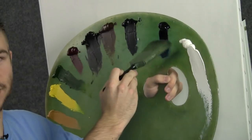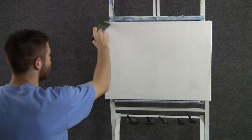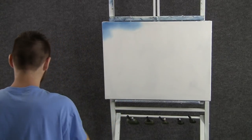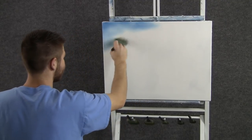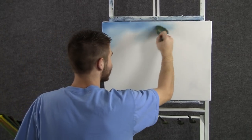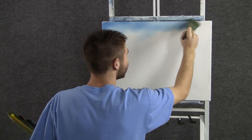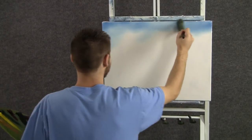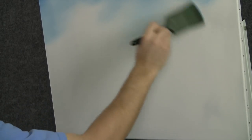We'll start off today by tapping the two-inch brush through just a little bit of Prussian blue. We'll come right up here to the top and begin dropping in a nice little sky. I don't want my sky too distinct today, I want it to be pretty soft. We're going to have a lot of things in front of this sky, and a lot of the sky will end up getting covered up. Just a gentle little blue sky. Keep it nice and dark at the top, and then let it get gently lighter as it comes down toward the horizon.